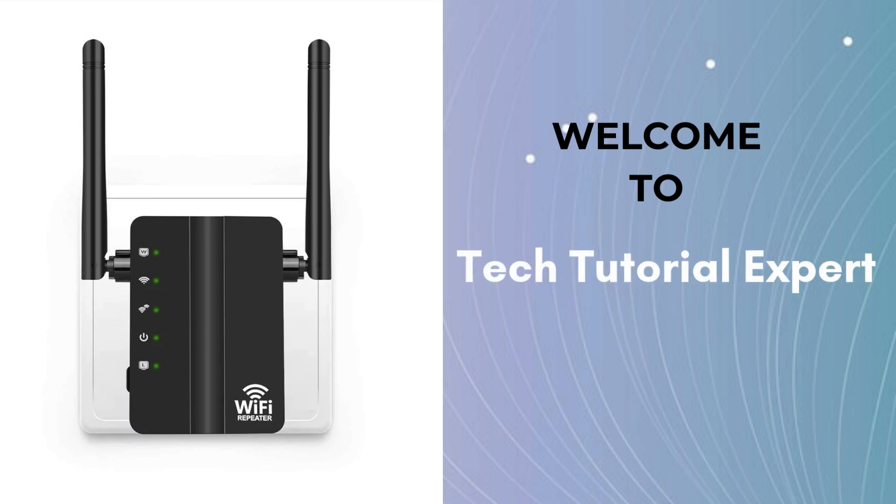Welcome back to Tech Tutorial Expert, your one and only platform for comprehensive setup guides and troubleshooting setup issues. If you're in trouble, come to our channel — you'll find great and informative videos.